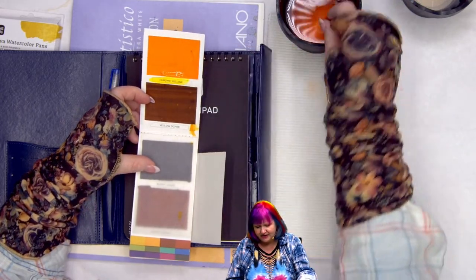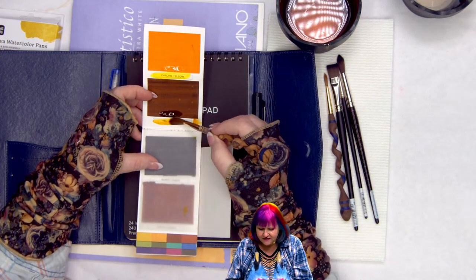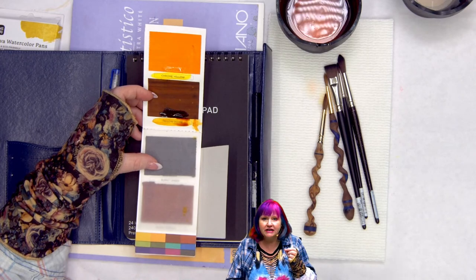There's chrome yellow and yellow ochre. What's amazing about these swatches is that they're very vibrant and super saturated. However, they're also not lightfast.